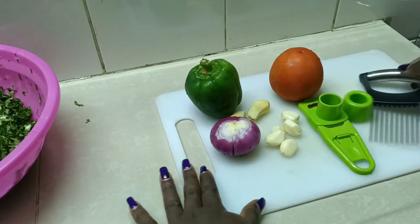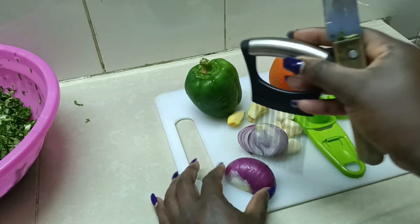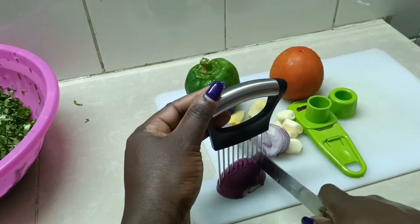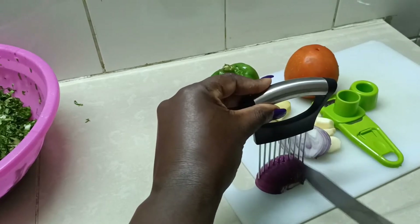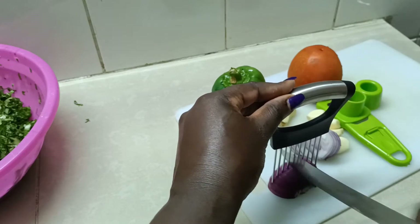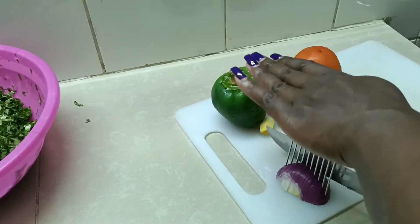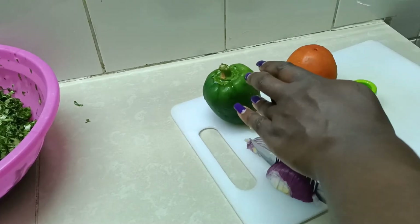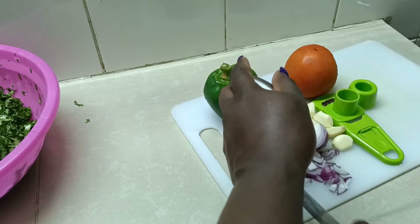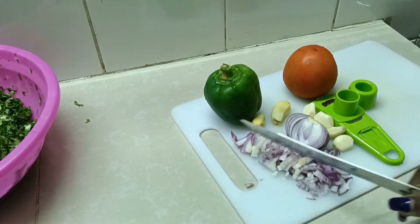We start by slicing the onion. I'll first slice it into two and then put my assistant like that, then slice inside like this. I'll do the same for both onions — if you want to slice further you can, but for me this is how I do it. This is the size I like; if I want smaller size I usually use the grinder.